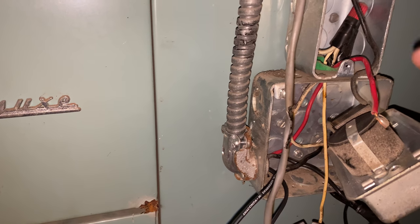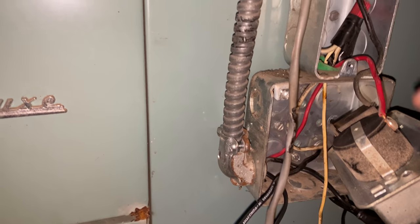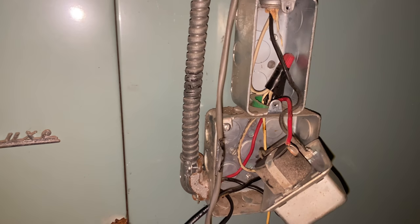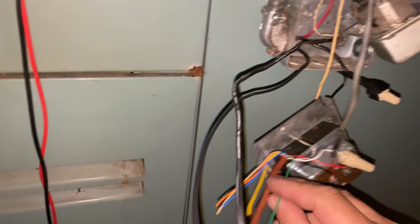Basically going to tee in a hot wire with a wire nut and run it from here — it stays on here, goes up to there, and also goes down to this relay block. Then we'll connect them back together on the output side with both the blower and this unit. We also need the green wire from the thermostat tied into this here as well.